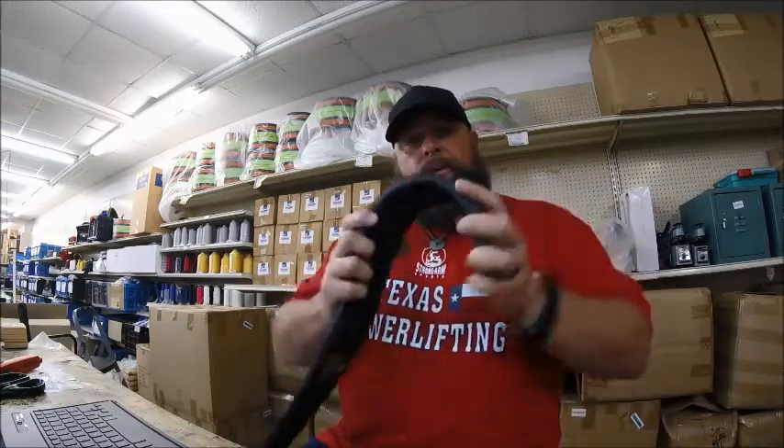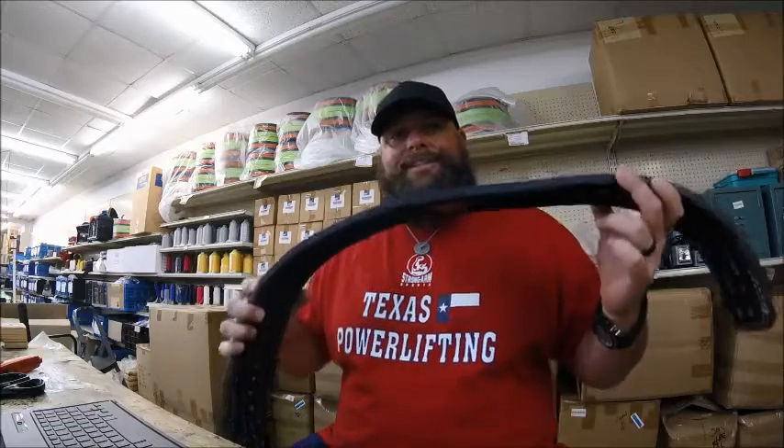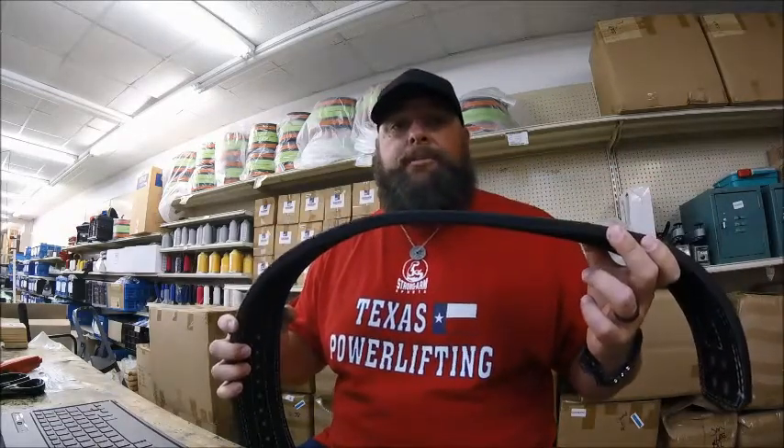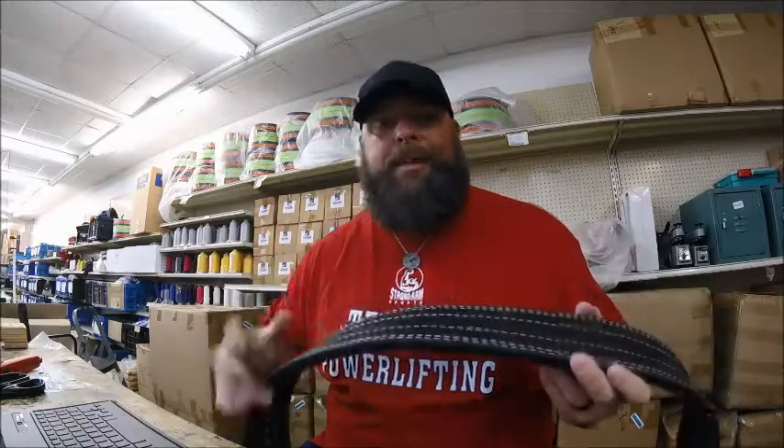I'm not saying you have to go that extreme. All I'm saying is to get the proper fit — for the Brahma to go around your waist properly — you need to bend it, work that leather back and forth, soften it up a little bit. That creates a curve around your waist for a better fit. It's a great belt, very stiff, very sturdy. Try one today at www.titansupport.com. Take care, guys.